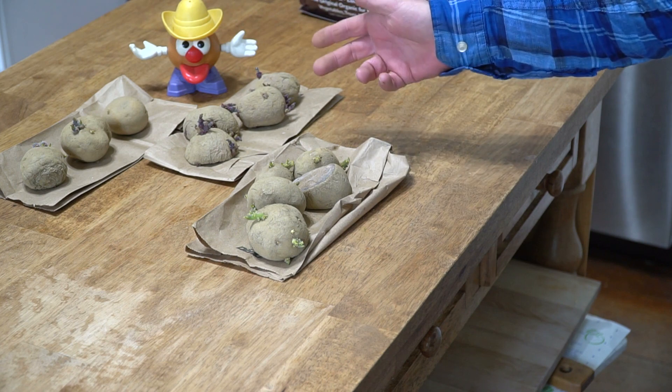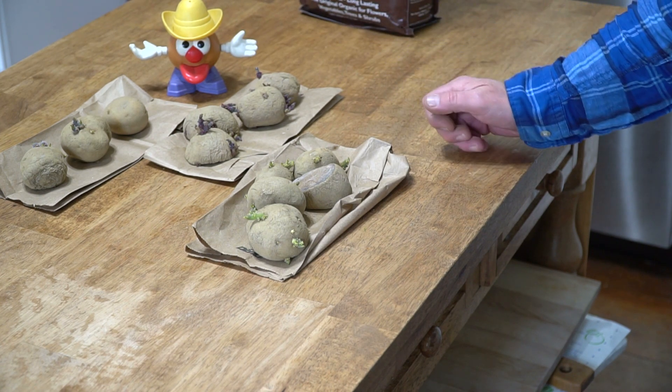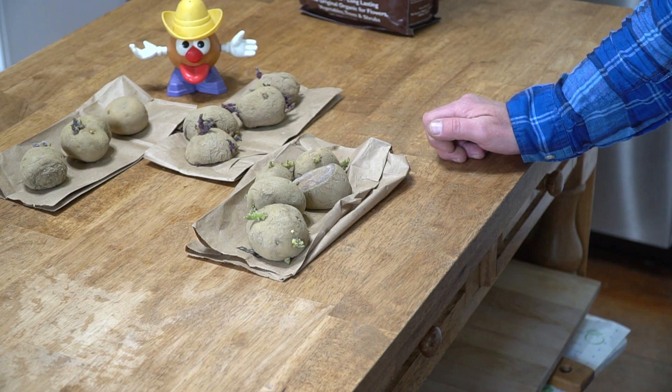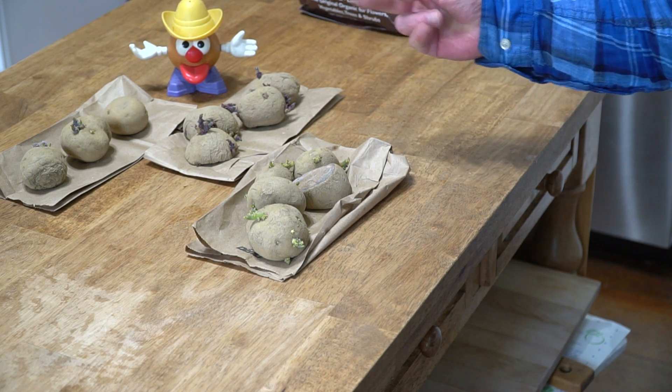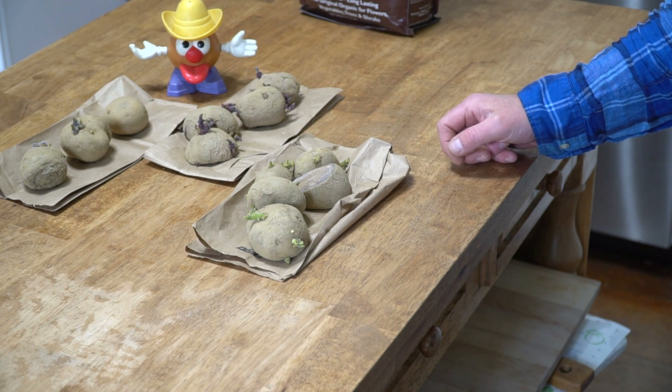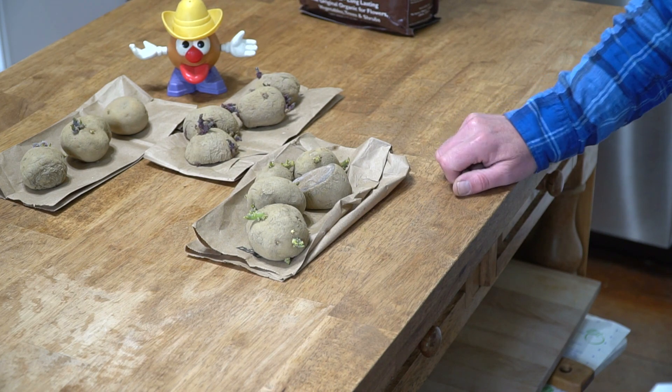Next, let the potatoes grow sprouts in a warm, bright location. This is important because sprouted potatoes can be harvested a good two weeks before their non-sprouted kin. And the earlier you can harvest the potatoes, the less chance there is for critters to come along and nibble the crop.